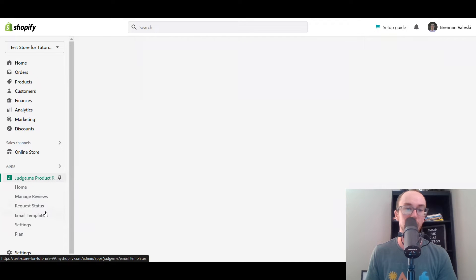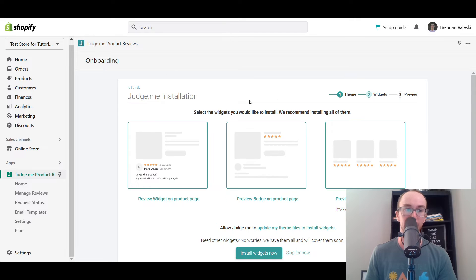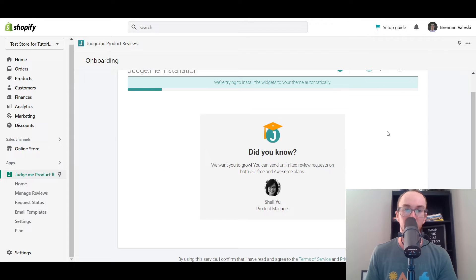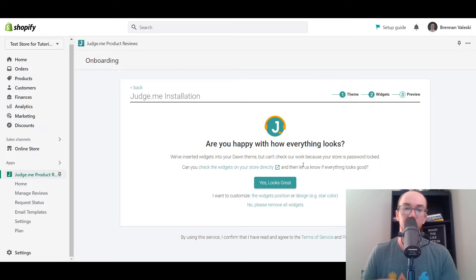You can see you can manage reviews, send review status, as well as different templates. Now, depending on what you want, they do have a free plan. So for now, on the live theme, we're just going to go with that. We're going to click next. And as you can see here, we're going to set that up on all the widgets and make sure that those are all added automatically. And Judge.me walks you through this step by step as well here to set up the reviews so that they look properly on your website.